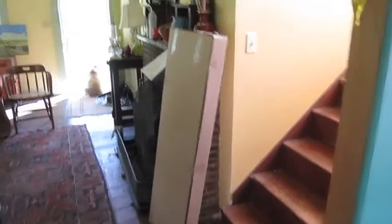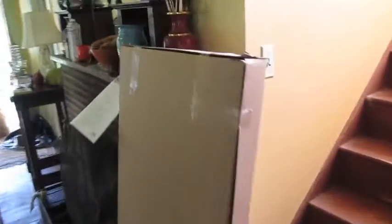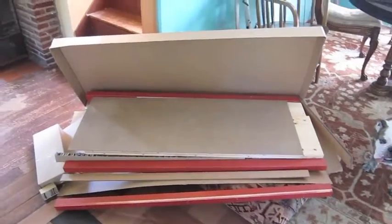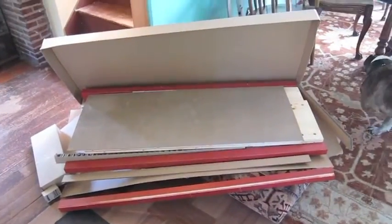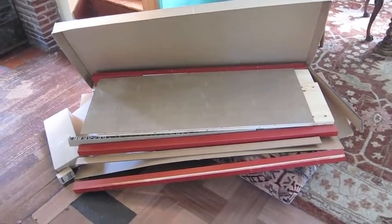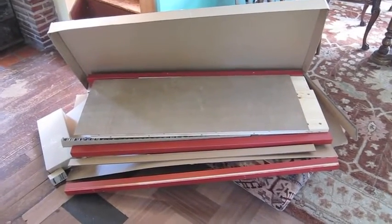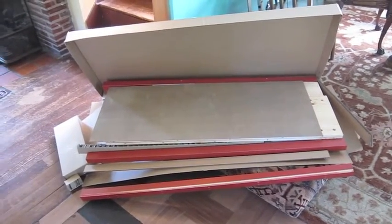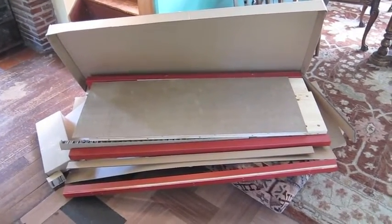Here is the box. That whole cabinet fits in here, and there is not an inch to spare after packing that chest into that box. The first thing you want to do is open the box and organize it. Find the instructions and take everything to the staging area for each part of the dresser.